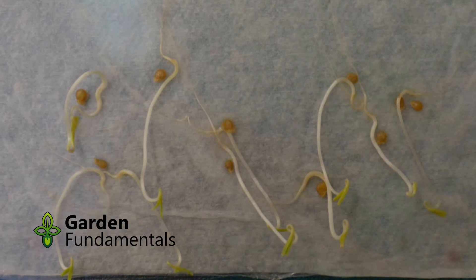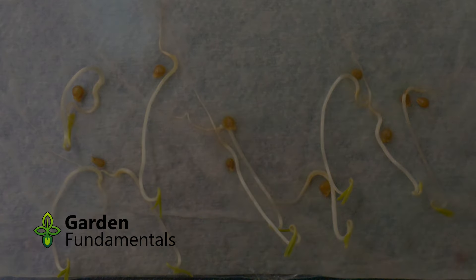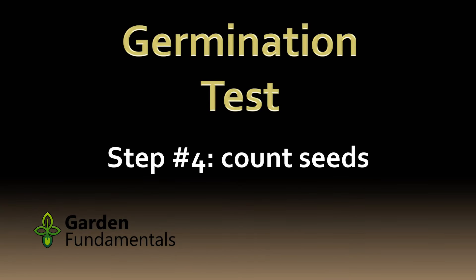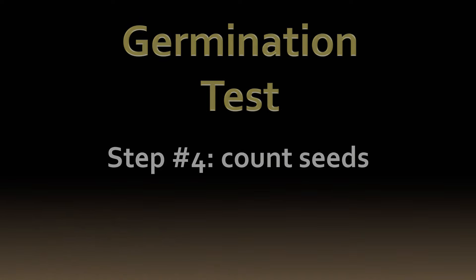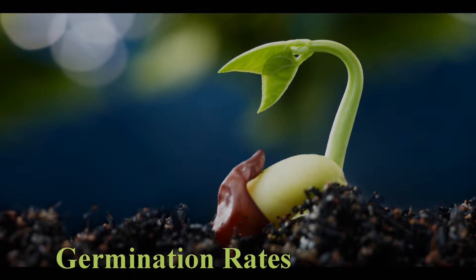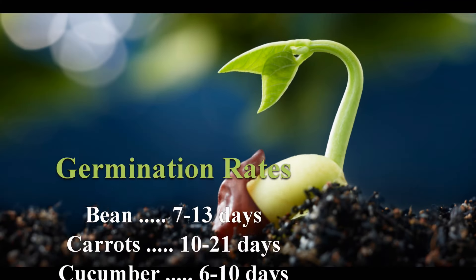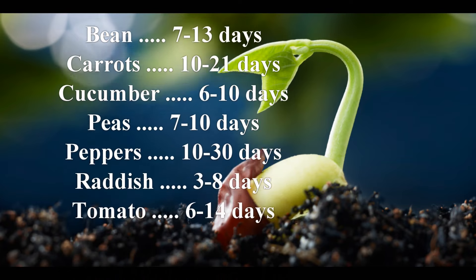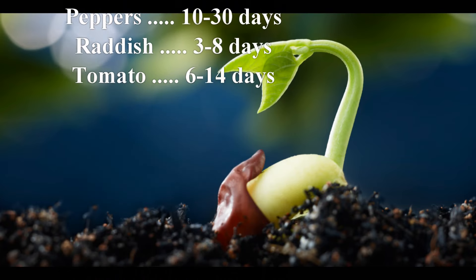Normally seeds germinate over several days or even weeks. Once seeds stop germinating it's time to count them. How long does it take? Well, some types of seed will germinate in 24 hours. Others like hot peppers can take three to four weeks. Clematis can easily take ten months. Each type of seed is different. Most vegetable seeds are fully germinated in a couple of weeks.